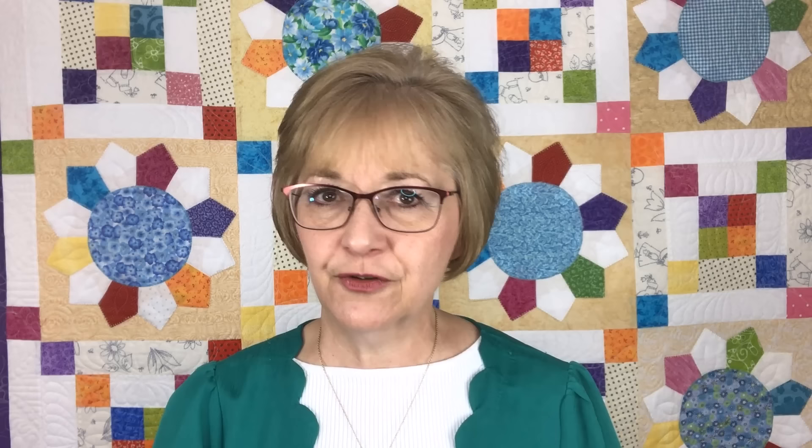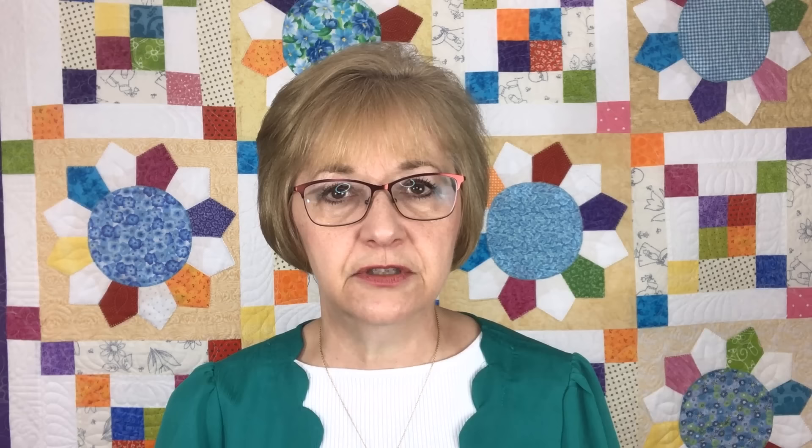My first scrapping rule is what I want to speak about first. What I want to do is follow that first scrapping rule with each and every piece of fabric I pick up. The first scrapping rule is: cut the largest piece possible out of each scrap. The largest piece I could cut from that black triangle was a two and a half inch square, and then I was able to cut one and a half inch squares from each of the remnants. I only cut in half inch increments, nothing less than one and a half inches, and I also cut twelve and a half inch background squares for my applique.